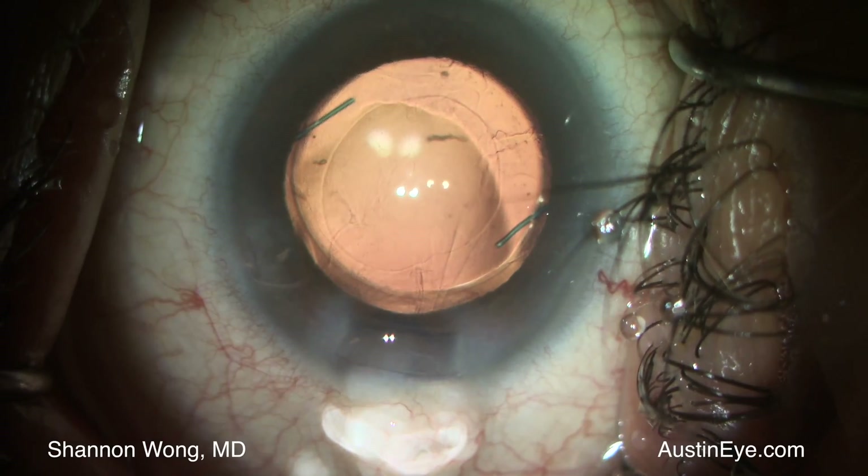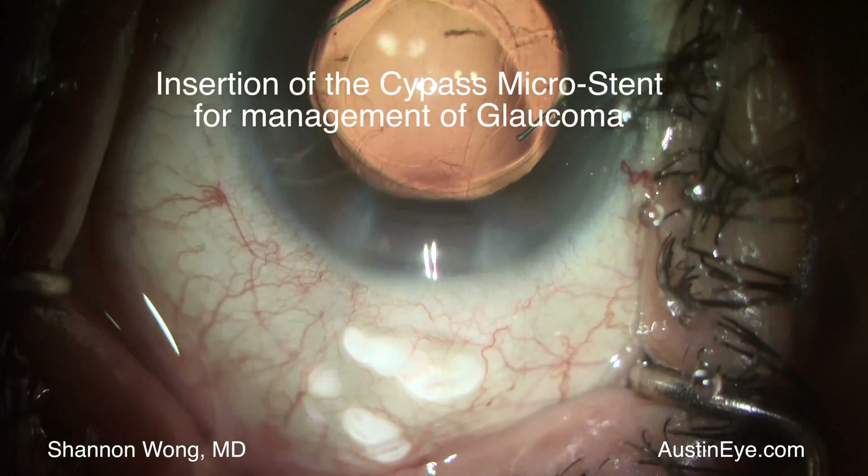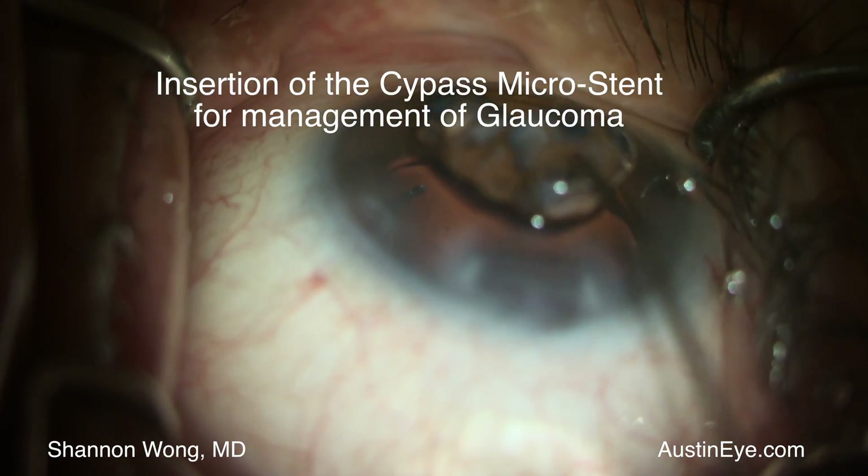This is Shannon Wong in Austin, Texas. I'm going to present this case of placement of a Sidepass microstent for management of glaucoma.